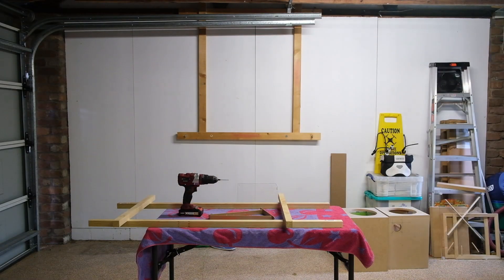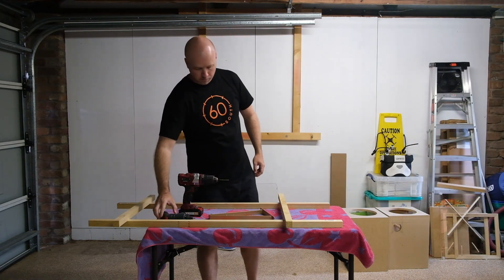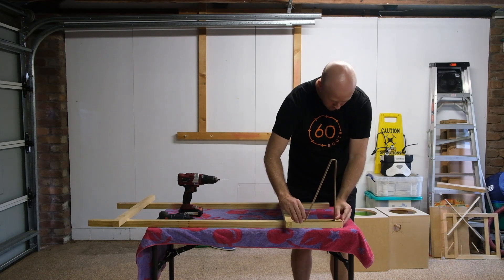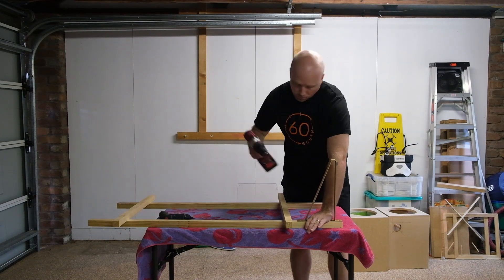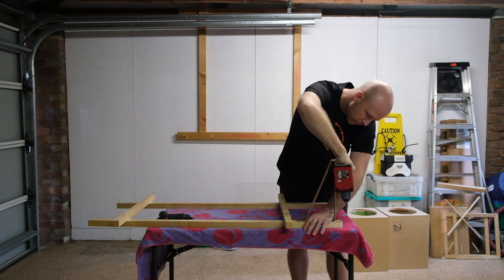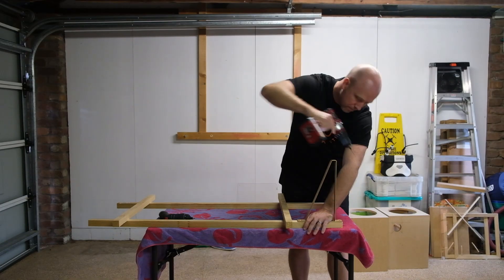Welcome back! This is the second video in my hybrid DML build. Today I'm going to take a look at the panel itself. I'll be taking measurements with various configurations including balsa wood bracing, counterweights on the resonance nodes, and then two different exciters mounted in several different positions.